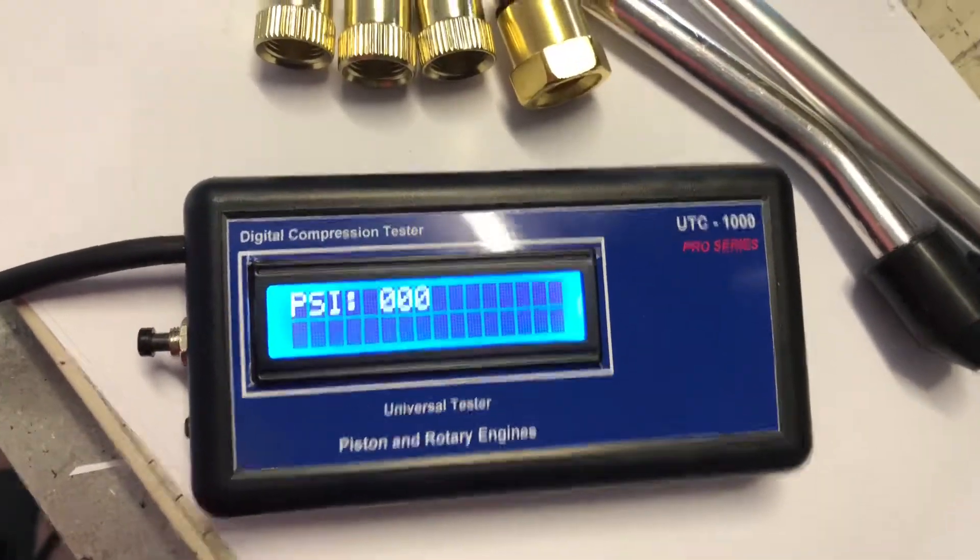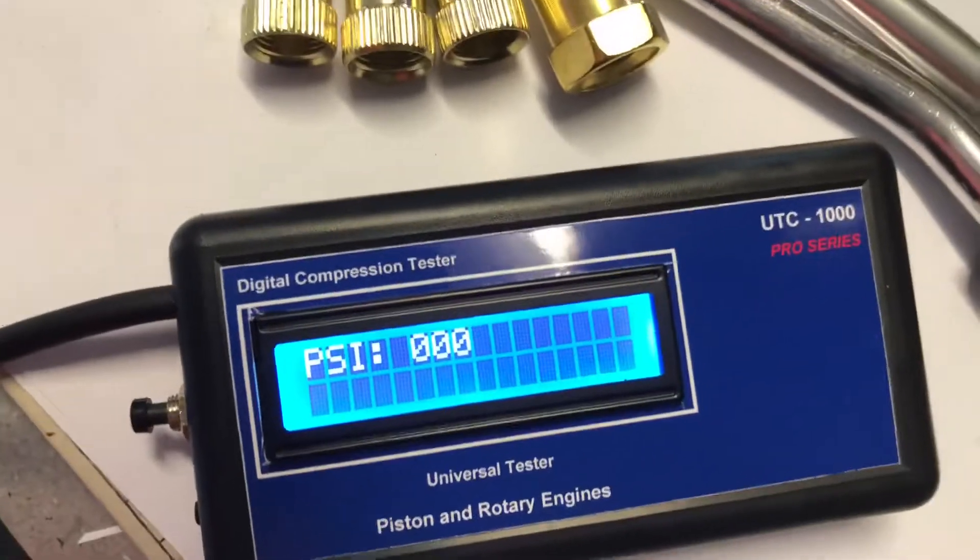Once it's in piston mode you can give a test. I've currently got it hooked up to an old four-cylinder so I'll just crank it over.